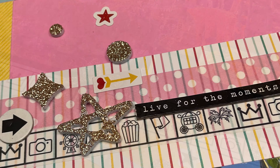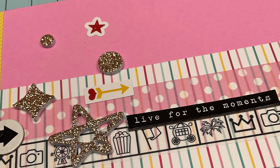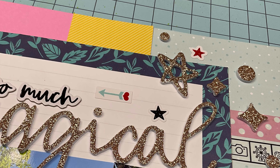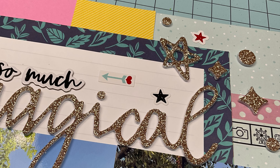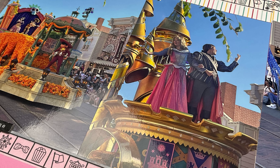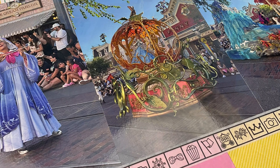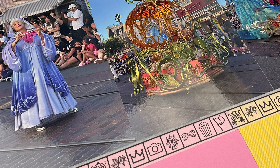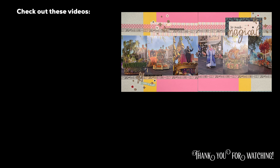Anyway guys, that is going to do it for this layout. Please check out the playlist down below for 30 days of sketches, and if you use my sketch I would love it if you tagged me — I'd love to see it. Also, if you like posted sketches, we've got Follow a Sketch Friday posted edition going on right now in the Scrapping Reflections Facebook group. Thanks so much for watching and I'll see you guys again real soon for another video.